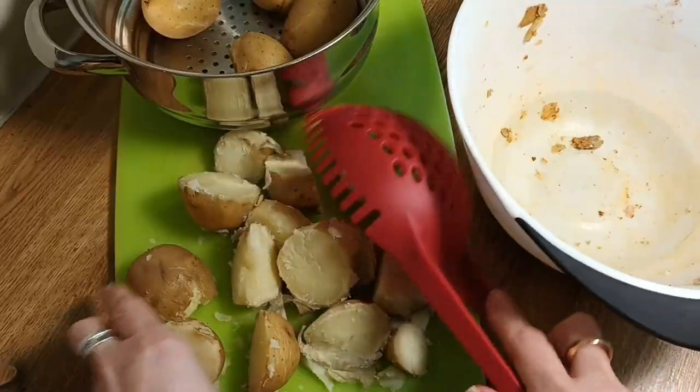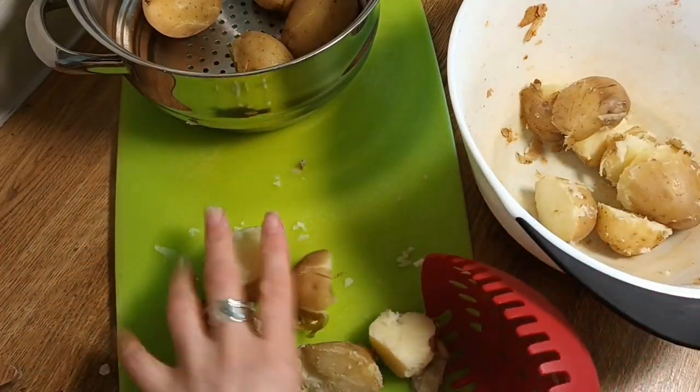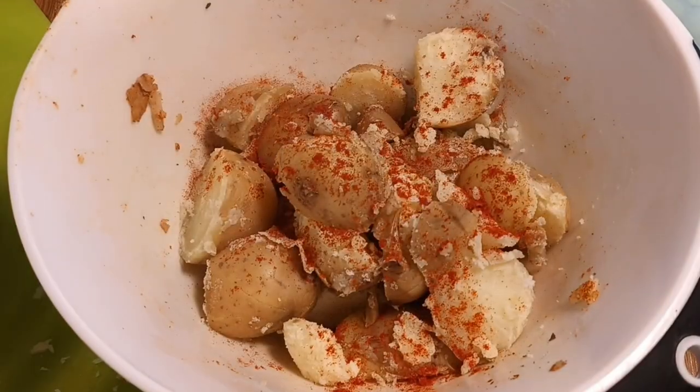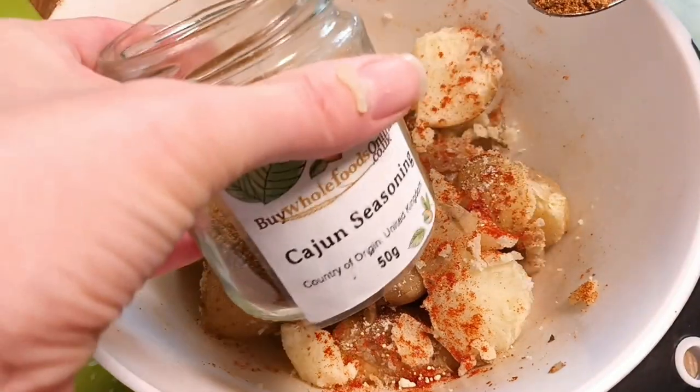Give them a really good season, then do the second half — or sometimes in three batches depending on how many you're doing. Work in smaller batches so the seasoning can really coat all of the potatoes and you've got enough space in your bowl to give them a really good mix.